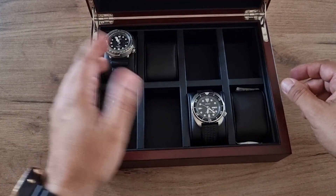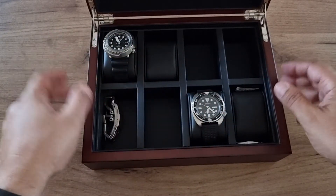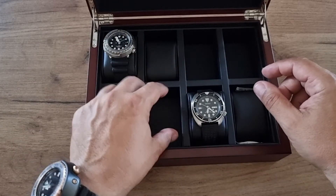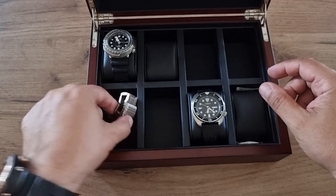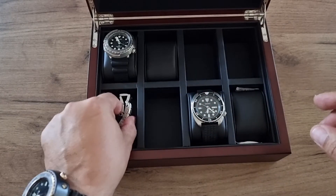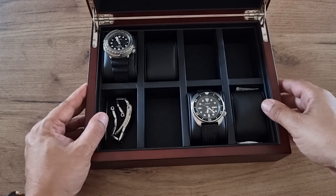If you don't want to use all compartments for storing watches, you can remove a pillow and use that space for storing your straps, bracelets, or any other jewelry.